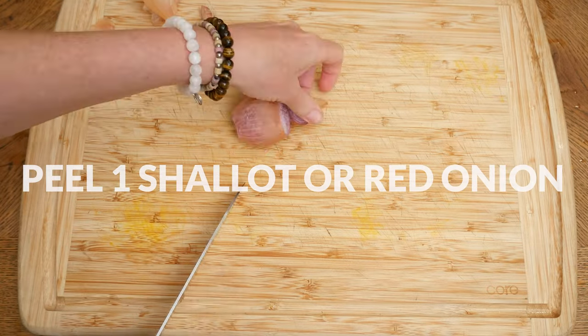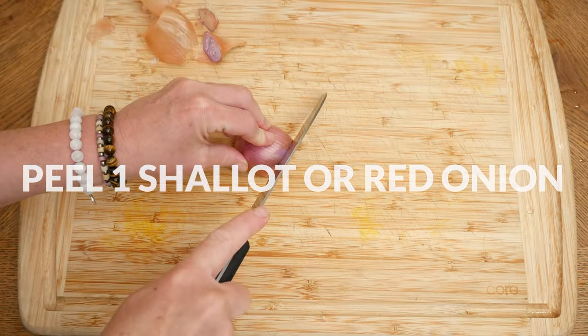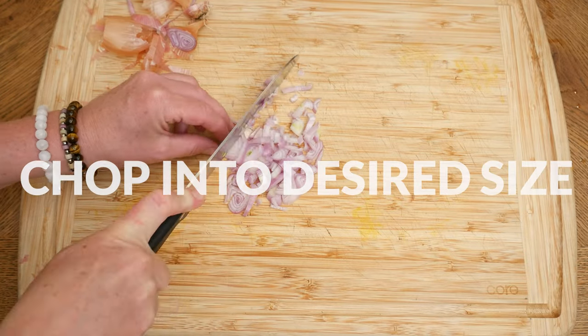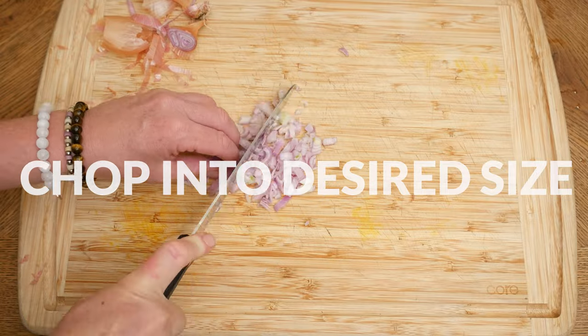Now for our shallot, or you could use a red onion. I enjoy the milder flavor of the shallot but either are great. Peel, slice, and then chop them up into desired sizes.